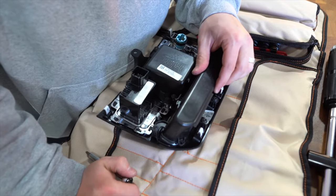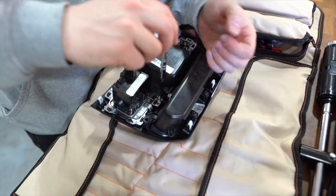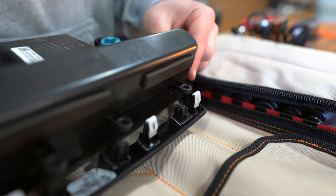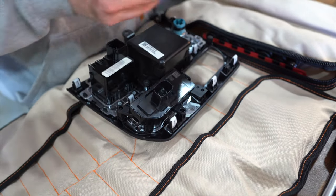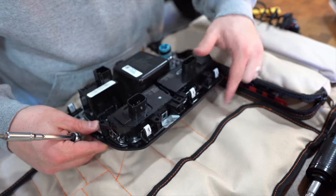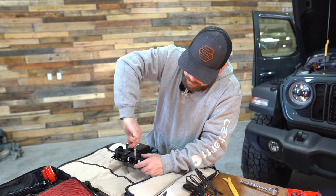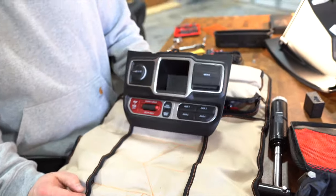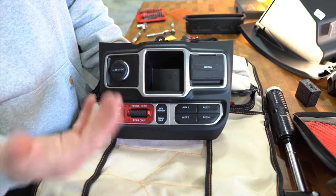On the table, remove the storage cubby tray — seven screws — and put the auxiliary switches on one side and the factory Rubicon switches on the other. The Rubicon locker switch goes in first with its detent, then the aux switches go over top of it. Flipping it over, you can see both the factory Rubicon switches — off-road plus, sway bar disconnect, and locker — as well as the four auxiliary switches.